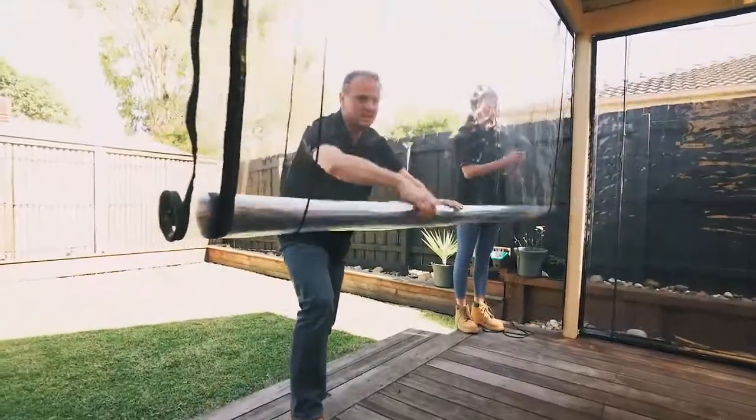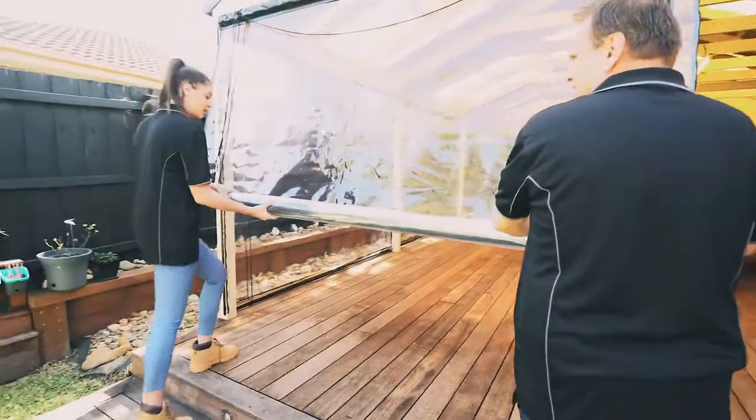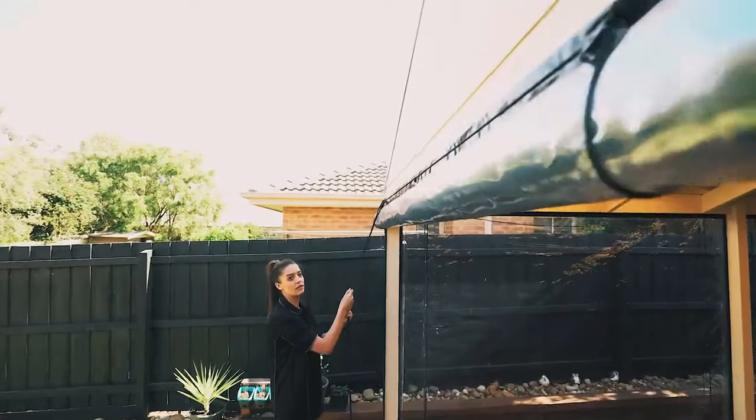To ensure the Bistro rolls up neatly, while supporting the weight of the blind, pull the cord until the rope catches the roll. With the cord now taking the weight, let go of the blind and using both cords, evenly roll the blind all the way to the top.